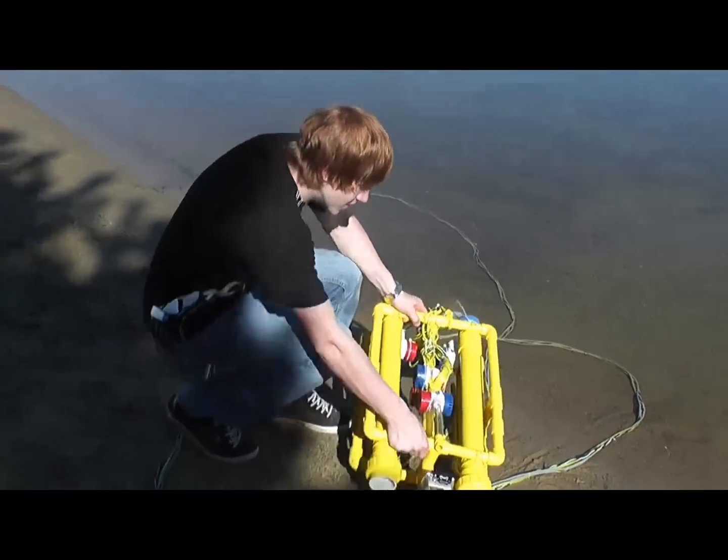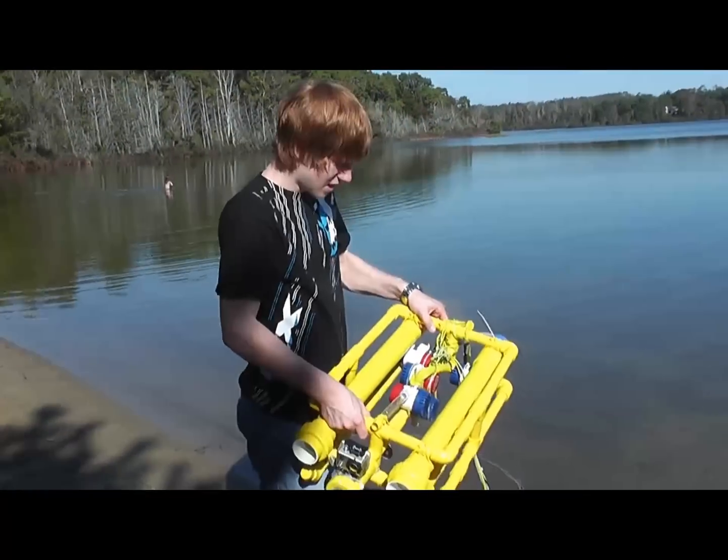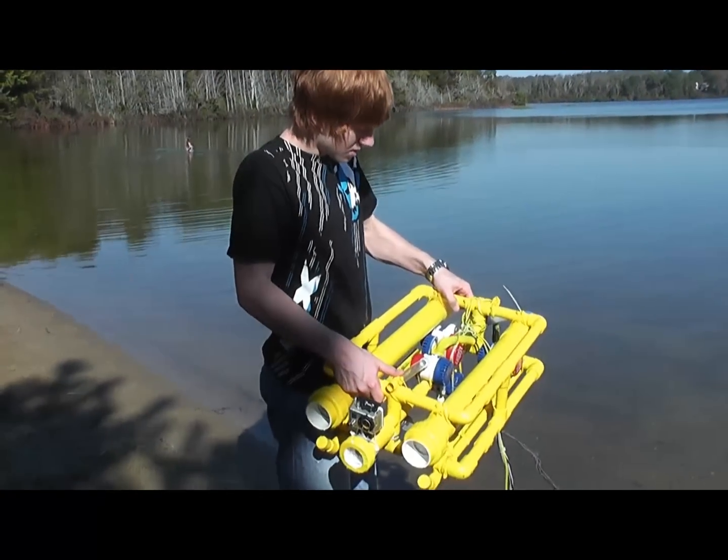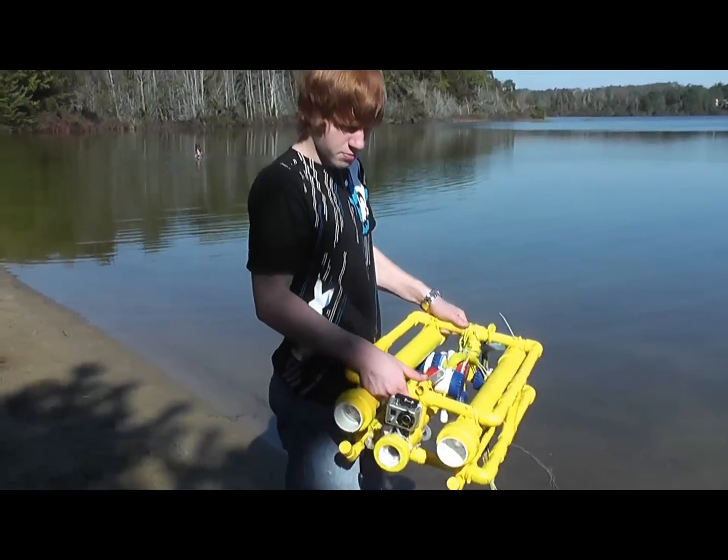Alright, so this is my ROV — I made all of the design myself. It's got five bilge pumps: three 500 gallons per hour bilge pumps and two 1,100 gallon per hour bilge pumps.